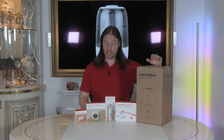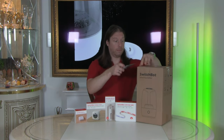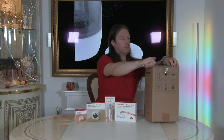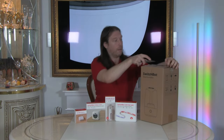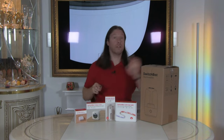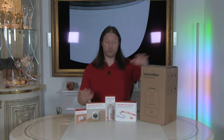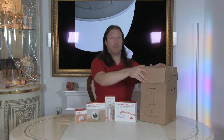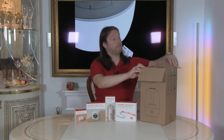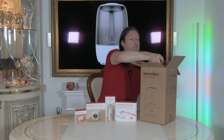Let's click on and unbox it and see how it all works. As always when unboxing anything, make sure you take care of yourself and the item. This is the box it was sent in — it's received a little bit of damage on the front, but nothing bad. SwitchBot do package their products very well. It comes in a second box inside, so let's pull that out.